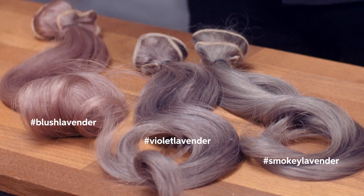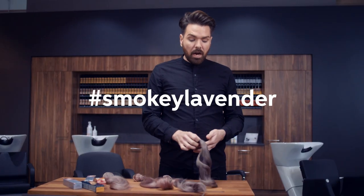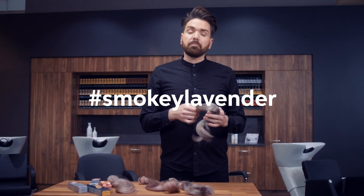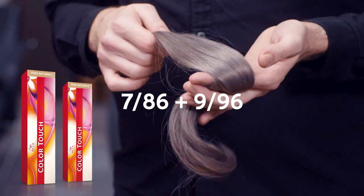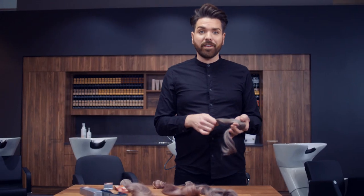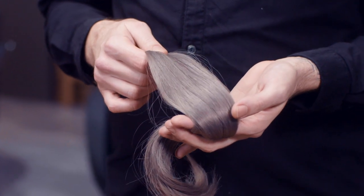Here we have three lavender blondes I have already prepared. First of all, our smokey lavender with its bluish undertone, created using Colour Touch 7/86 and 9/96. The blue pigment gives it a cooler, ashier finish.